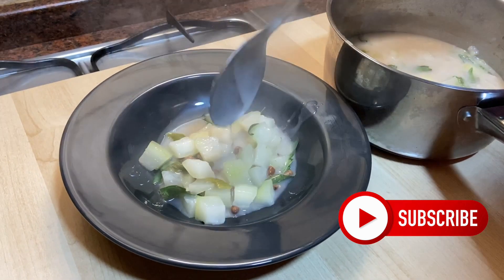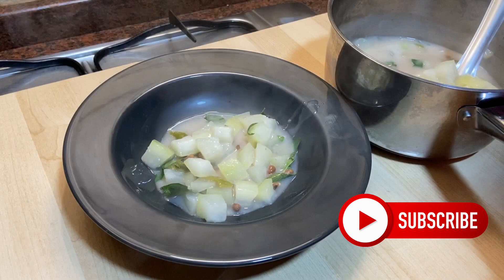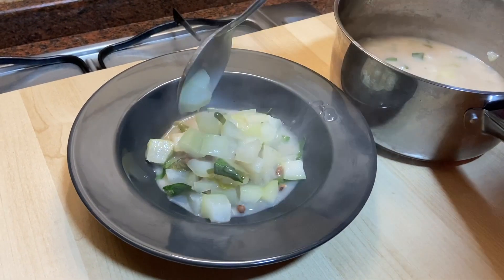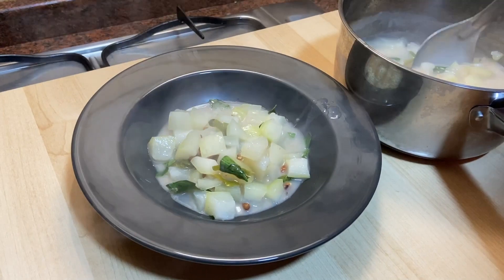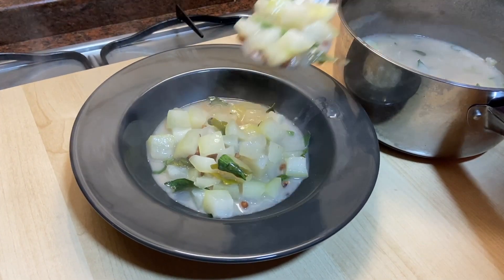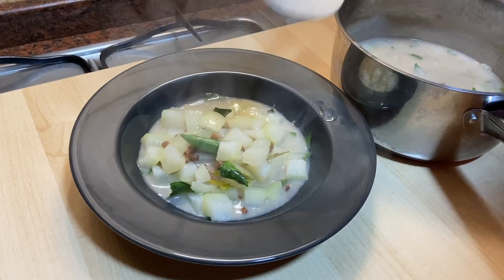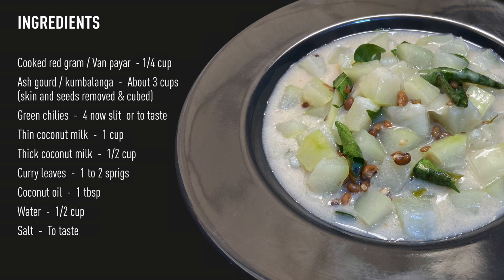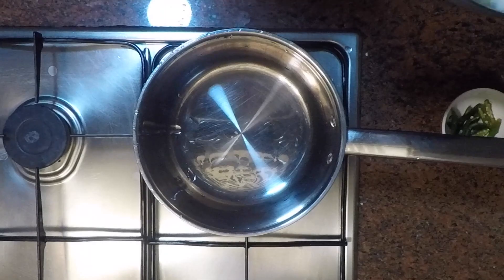Today I will be showing a simple and traditional dish from Kerala called Olan. This dish is enriched with coconut milk, and any Sadhya in Kerala is incomplete without this dish. Ash gourd and cowpeas are flavored with coconut milk, coconut oil, and fresh curry leaves. This is not a spicy dish, and thus everyone including children will enjoy it.